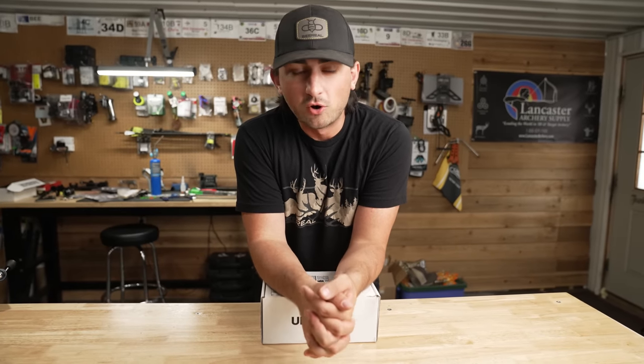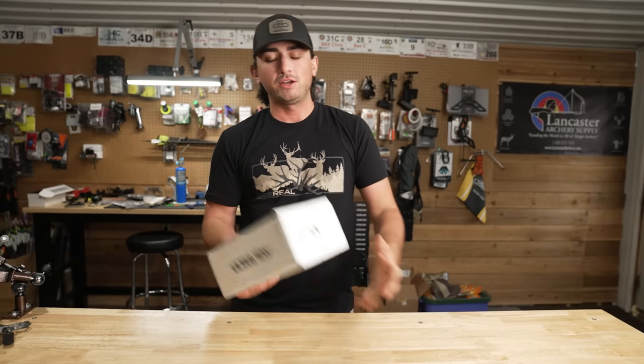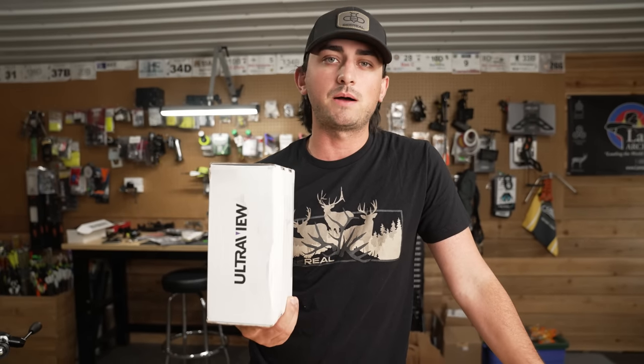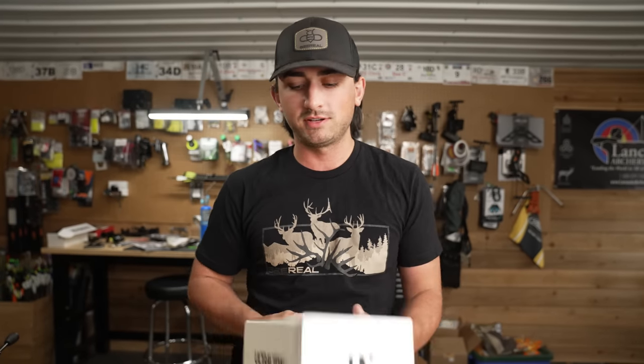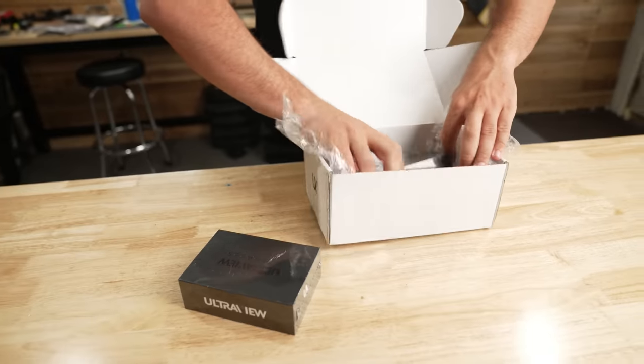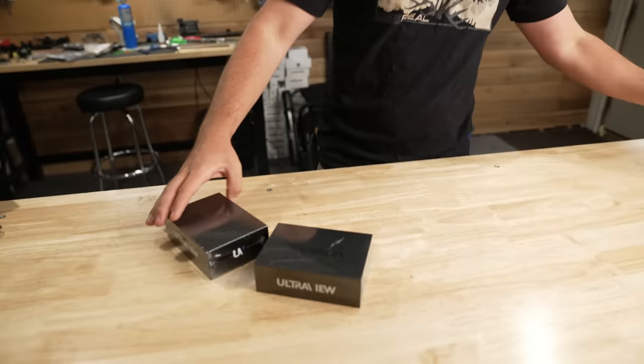Ladies and gentlemen, this is hopefully the video you've been waiting for — the all-new thumb release from Ultra View Archery. We have them in hand. If you have notifications on the channel, you saw that the launch film dropped yesterday, but today is going to be a deep dive into the thumb button — everything you could possibly know about it. Inside this box, this is how they ship it, how you would get it. We got two releases in here.